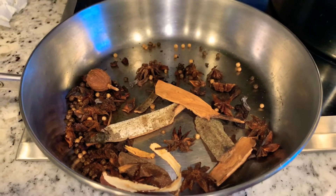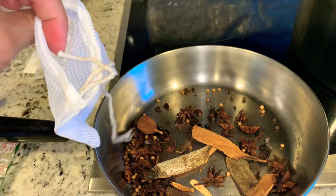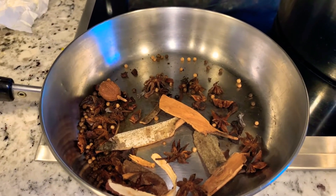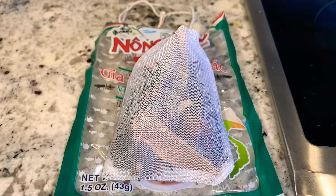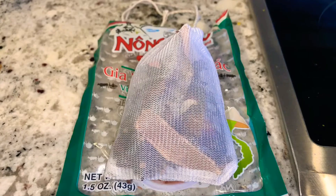Once you are done roasting your spices, put them in the pouch they came in. Once you put them in the pouch, when the time is ready you can put it in the broth. After roasting the spices I put them in the pouch — it smells so good. I'm going to leave it here now until it's time to put it in the pot with the broth.